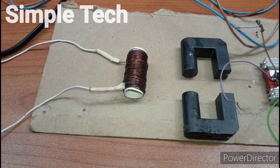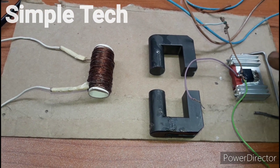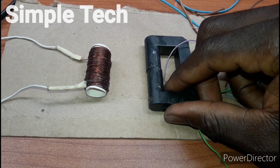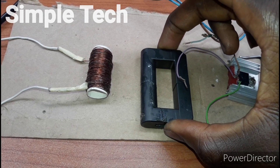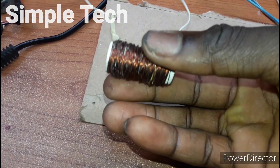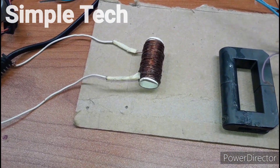Hello guys, welcome back to my channel, Simple Tech Guys. In today's video I want to look at how to make an inverter using a ferrite core. As you can see, this is a ferrite core — you can find this inside the flyback transformer inside our TV. Here is the output coil, the output winding — this is 100 turns, for the AC output.